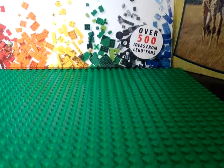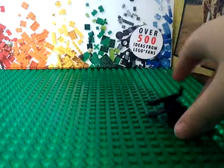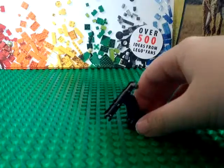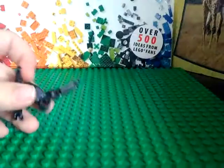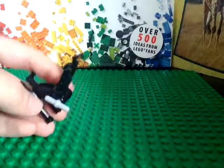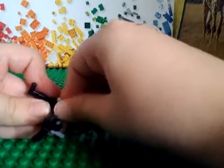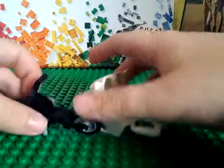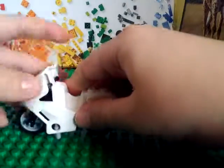So let's move on to the motorcycle. You would need this piece like that, and you want to add these two pieces on like that and like that. Now you can take two of these wheel pieces and attach them on like this, and this motorcycle piece — attach it on just like this.